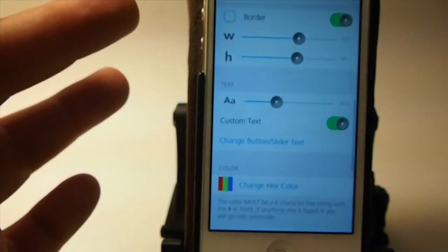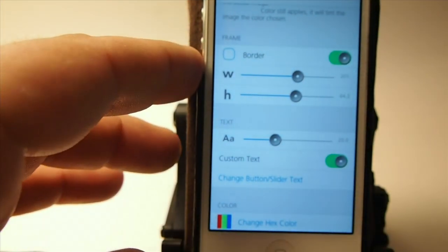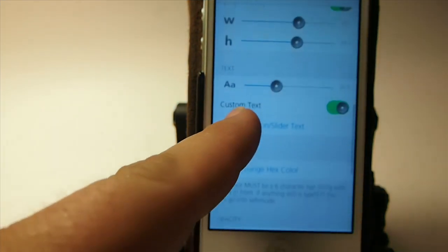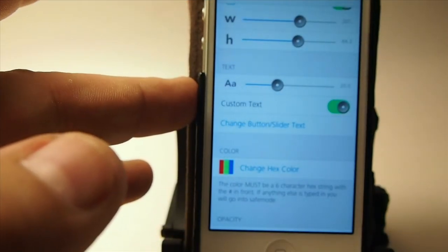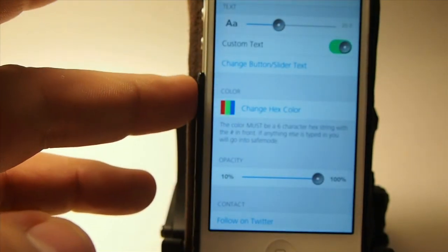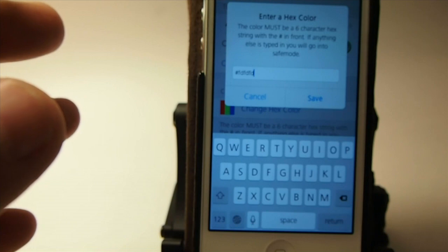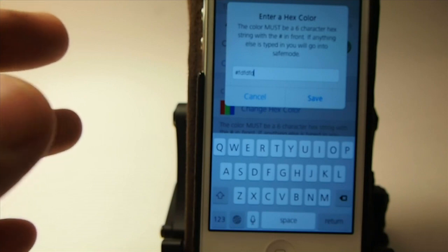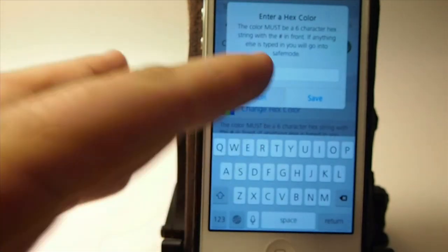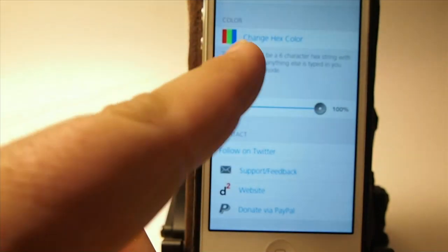And you can add that in there, respring, and you'll have the photo on there. You can do some modifications without having to go inside the phone. You can add and remove border, increase and decrease the width and height of the button, and you can change the text that's in there — which you saw I had put Knock Knock in there. It comes with Tap to Unlock written in there. You can change the hex color, but you're going to have to know the code, so you'll probably have to get on Google to find out what your favorite hex color code is. It's six characters long. And you can increase and decrease the opacity.